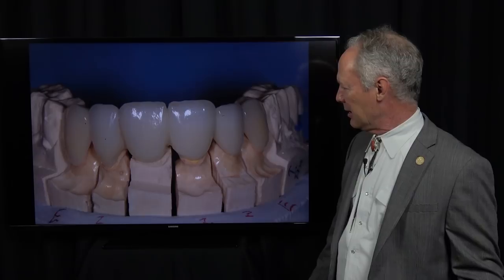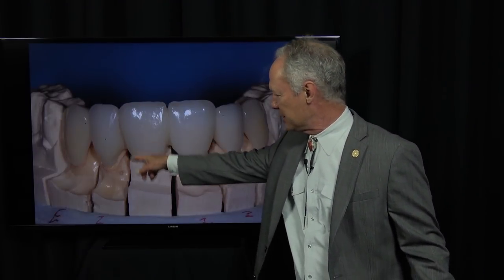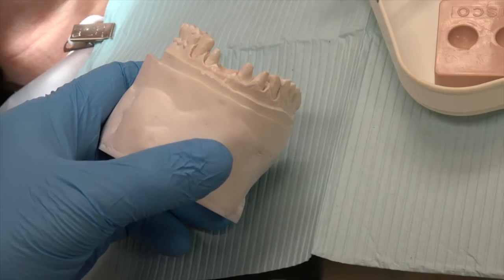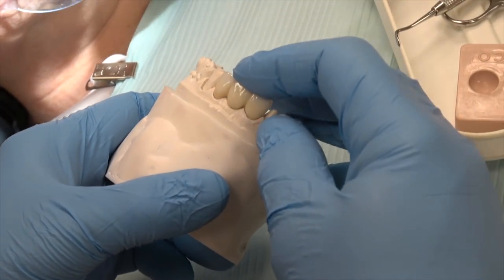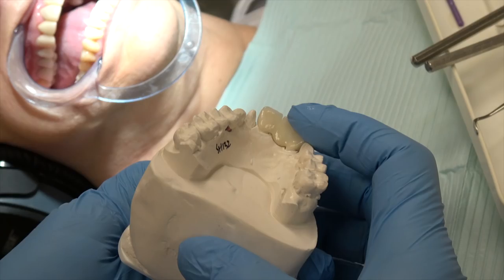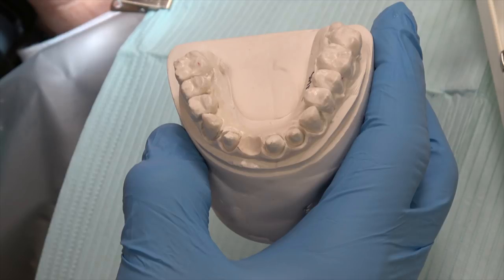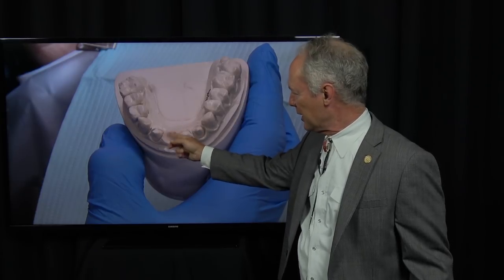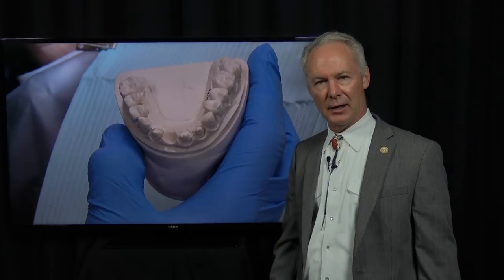Otherwise it won't look real and it'll collect food. I've got some embrasure spaces on the facial to make it look natural, but no embrasure spaces on the palatal. So these are veneers and this is a fixed bridge. See how we've created this gingival pontic receptor site on the stone model — intimate contact. I've created this concavity by marking it with pencil, then scraping it off with the round end of an amalgam carver.